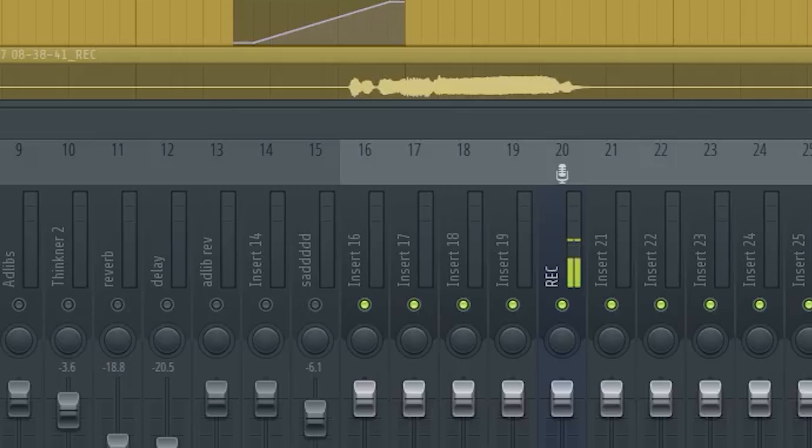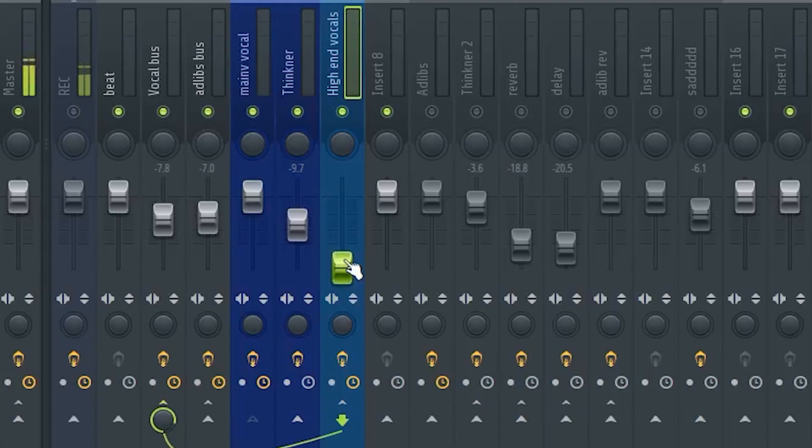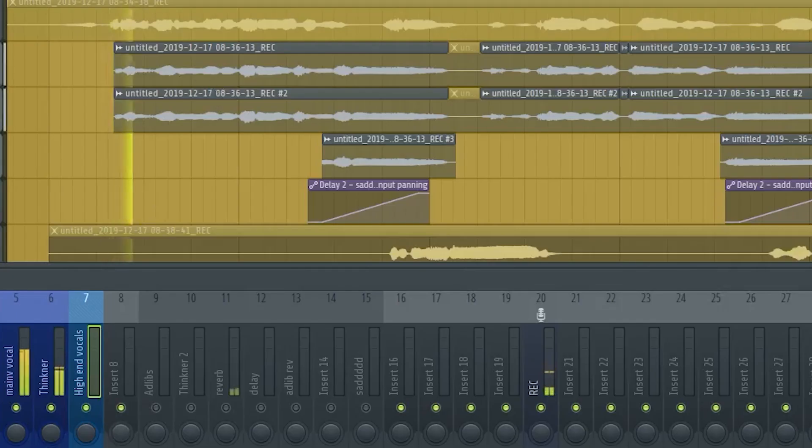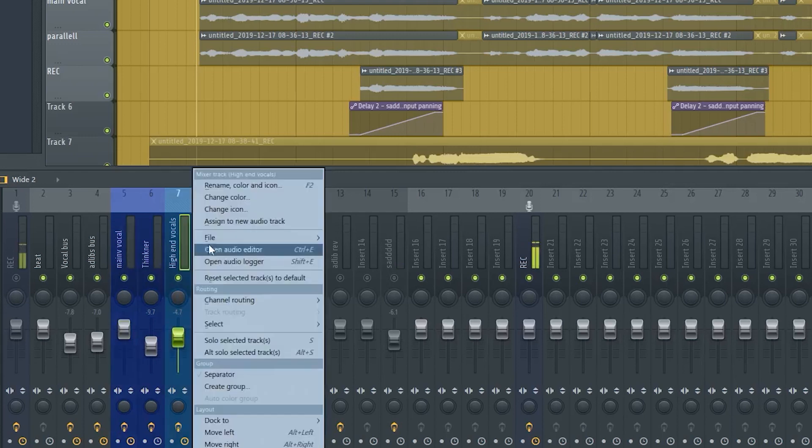You just mix it until it sounds good to you and to where it's not overbearing. Push the volume all the way down, play the vocal, then push up the fader gradually. As you push it up, you get more of that high-end crisp effect that you want.